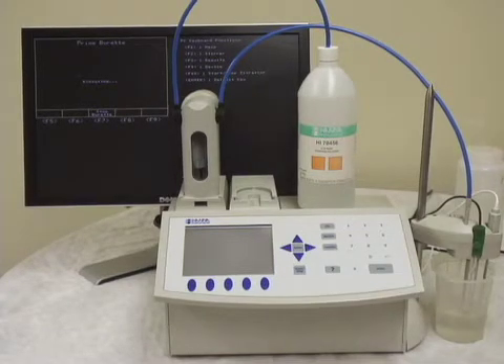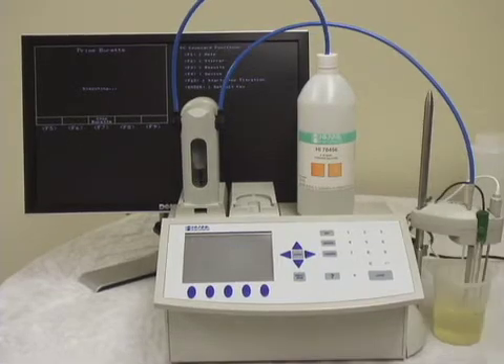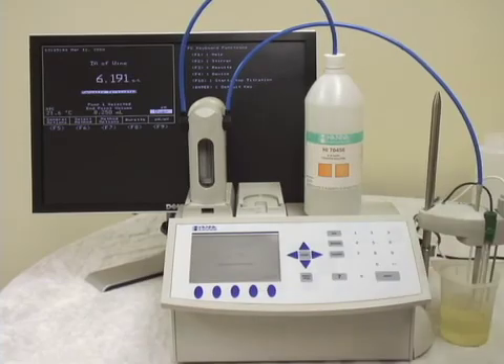Okay, we're just finishing up our prime of the burette. Once it's finished, we'll go back to the prime burette menu. There we go — burette is primed and we are ready to start testing. We're going to escape out of here and on to our next test.